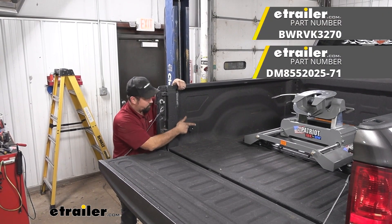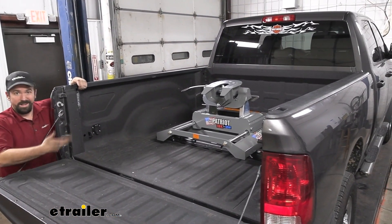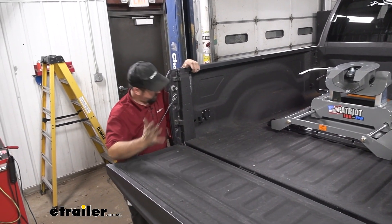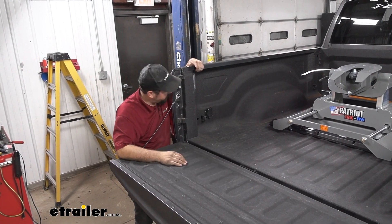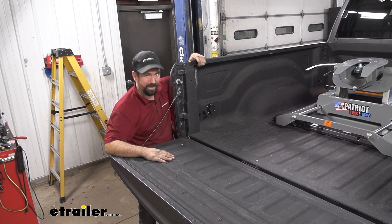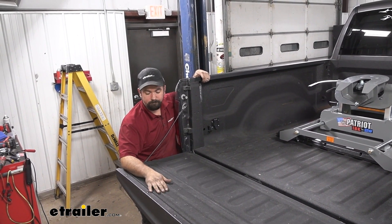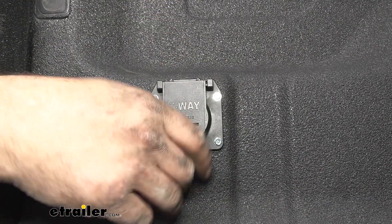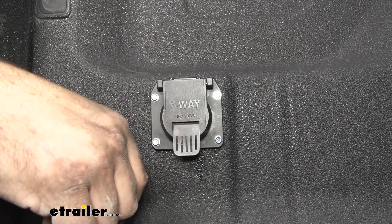Today on this truck we installed the rail as well as the Patriot fifth wheel, and this is the perfect final touch and complement to those. If you're hooking up to your fifth wheel, you'd otherwise have to drape that plug over again, which is kind of a pain. With this plug right here you can plug in and still maintain your factory 7-way on the back of the truck. Living in the bed is no problem because it's spring-loaded, keeping water or moisture out so it stays nice and clean.